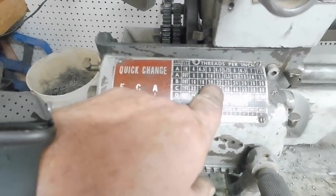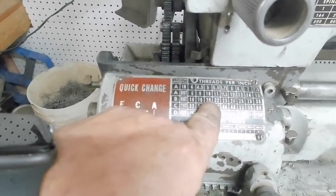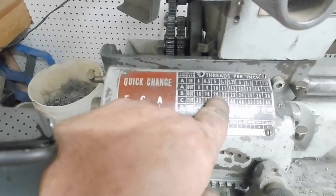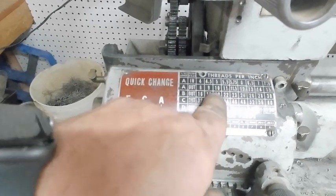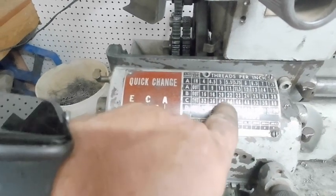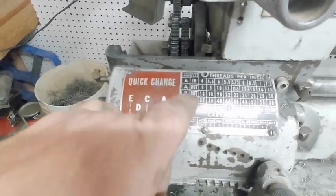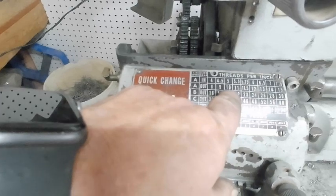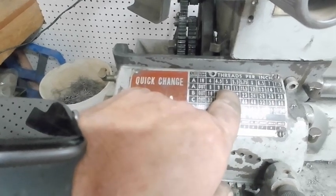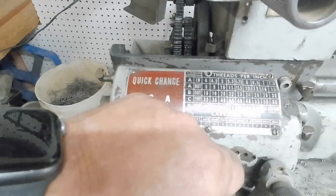With this new gearing system, because we are cutting the feed in half, we're going to have to double whatever numbers we see on the chart. So if I want to cut a 20 thread per inch, now with the change, I'll have to put it on position A with the back gear out and position 3. That turns that 10 into a 20. We'll go over that and I'll show you the difference.